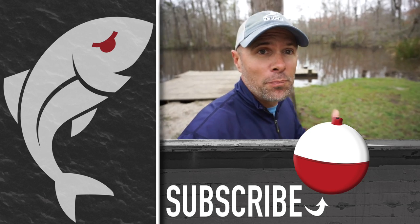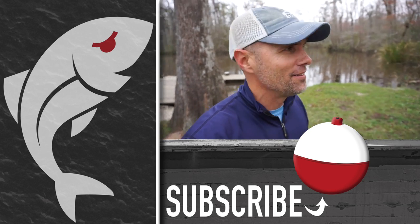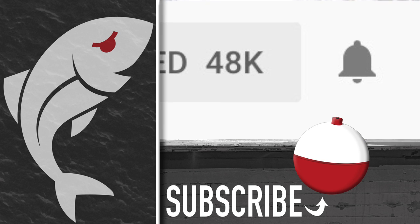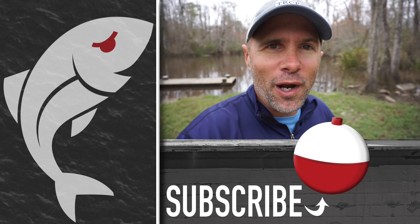Hopefully you got as much out of watching that full video as I did shooting it — they're always so enlightening. If you enjoyed it, give it a thumbs up. Also, don't forget to hit the notification bell so you'll be notified whenever we post a new video. And until next time, if we don't see you in the marsh, we'll see you right here on Marsh Mad Master.